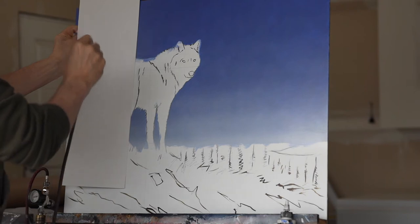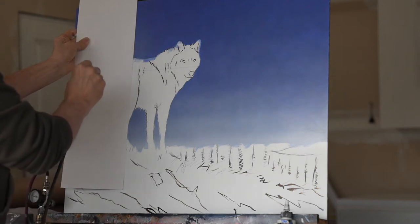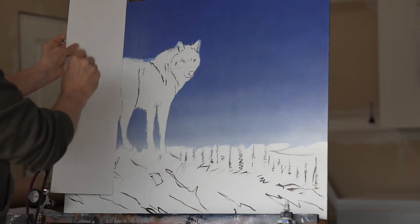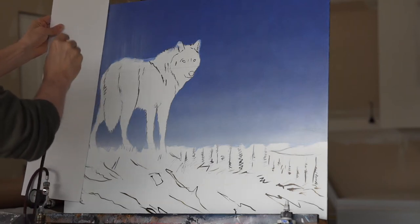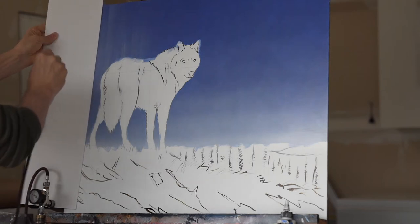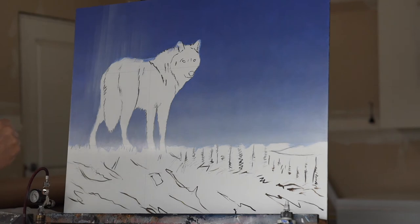Starting to show up a little bit there. I think that's about as much as I want to go — I don't want this to be too punchy, so I'm just going to soften this whole effect out a bit. Just creating a base for the colors that are going to follow — that greeny hue we're going to put in.